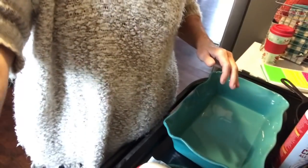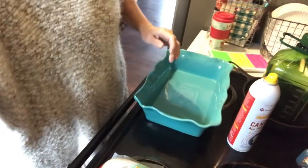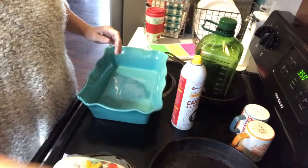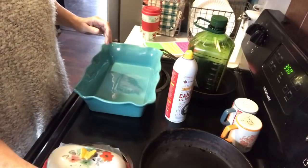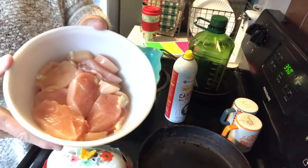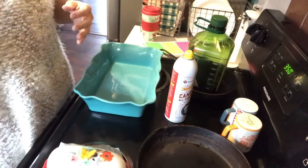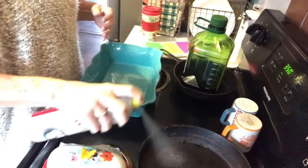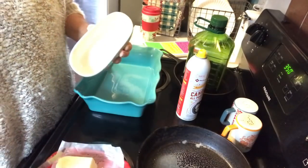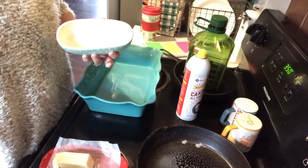I'm going to put the camera down so you can see everything. Here's the pan I'm going to cook my chicken in. This is chicken breasts that I've cut up into smaller pieces. We're going to use a combination of a little butter and a little olive oil to cook the chicken — that gives it a really good flavor.